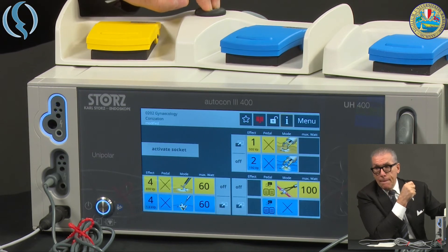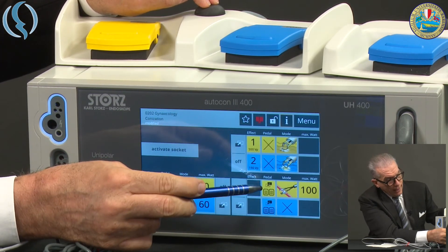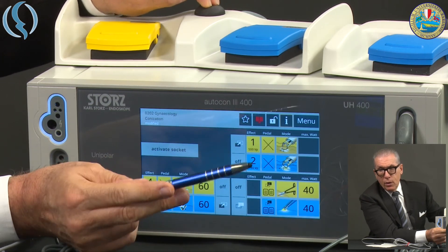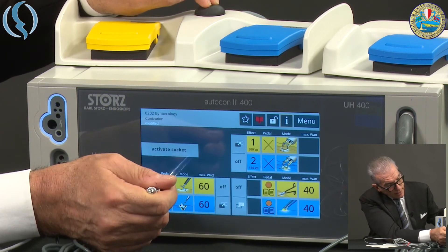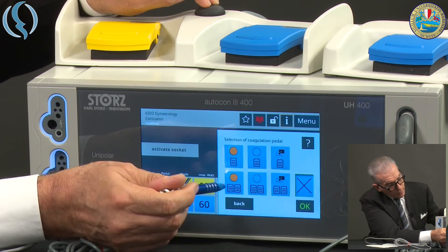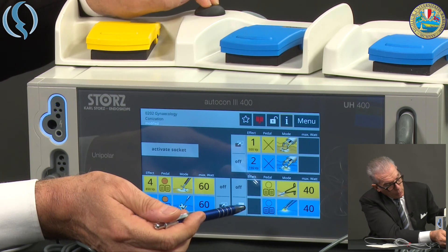Because I have assigned a different pedal to this socket, if I want to go back to switching between bipolar and unipolar, I only have to choose my original mode and assign it to a different pedal — this one — and reassign the unipolar to the non-highlighted one. Now I can switch between bipolar and unipolar and back to bipolar.